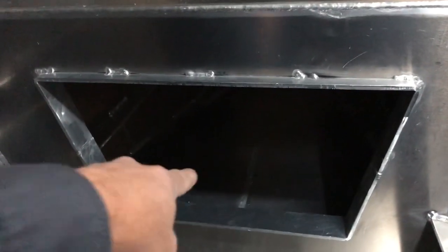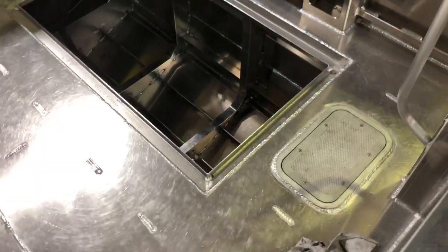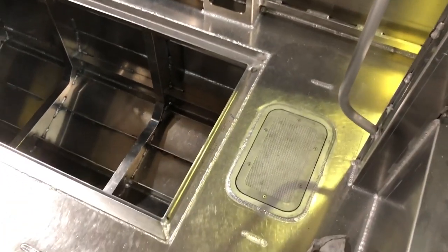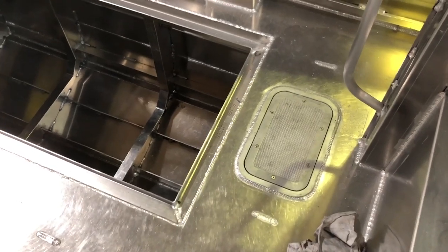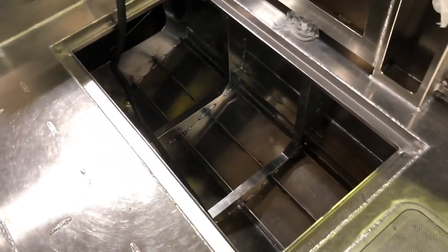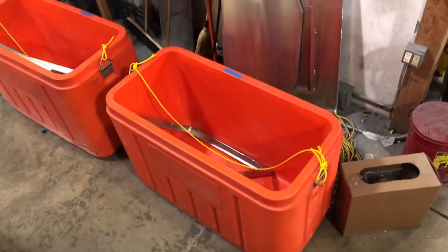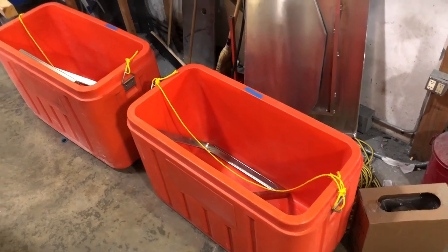You'll be able to slide a porta potty in there if somebody was interested. Looking towards the front, both sides will have a door for more storage up underneath. You can see the access hatch underneath — over our fuel tanks, sending units, and that sort of thing.